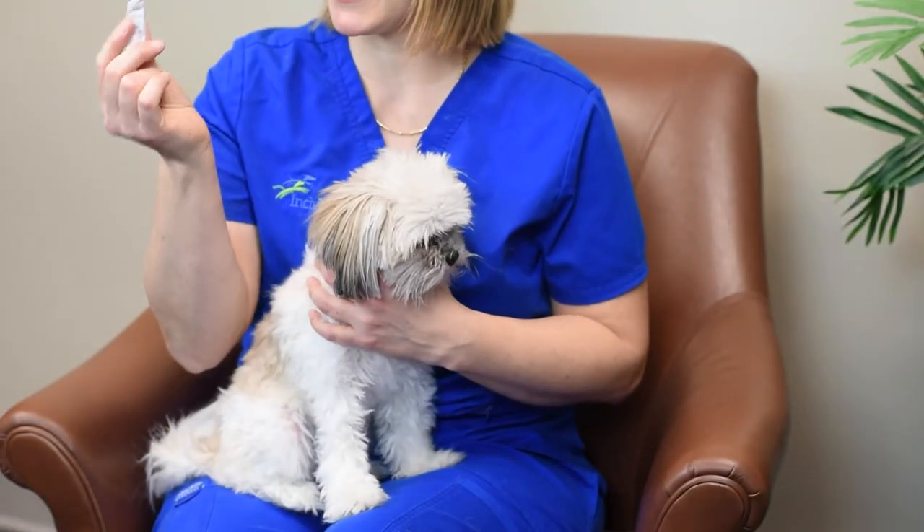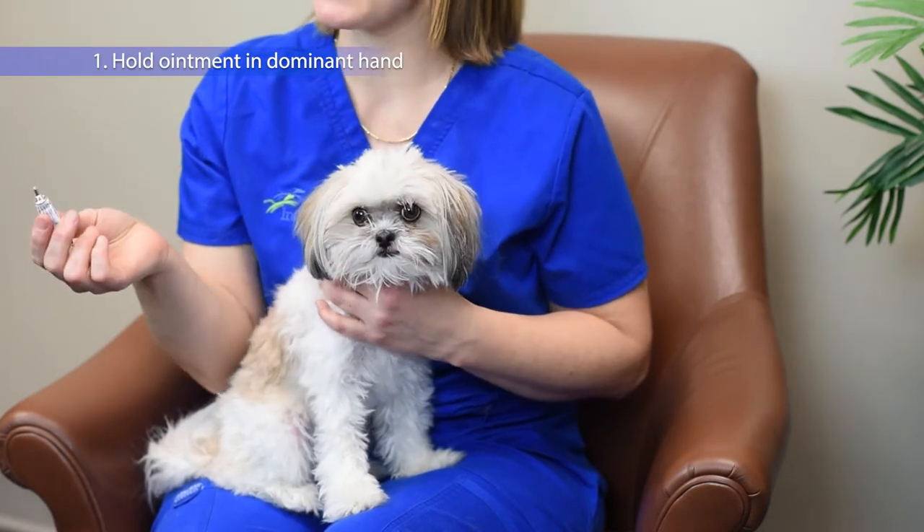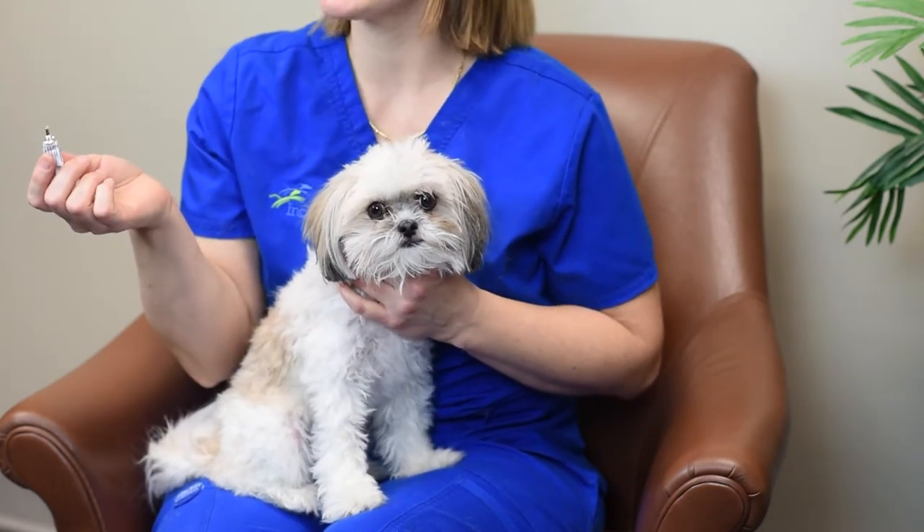I've already got the lid off my ointment and I'm holding it in my right hand because I'm right-handed. I'm going to use my left hand to hold his chin up towards the sky so I have a bigger area where I can put his eye drop in. If I need to, I can use the back of my hand to hold his upper eyelid up.